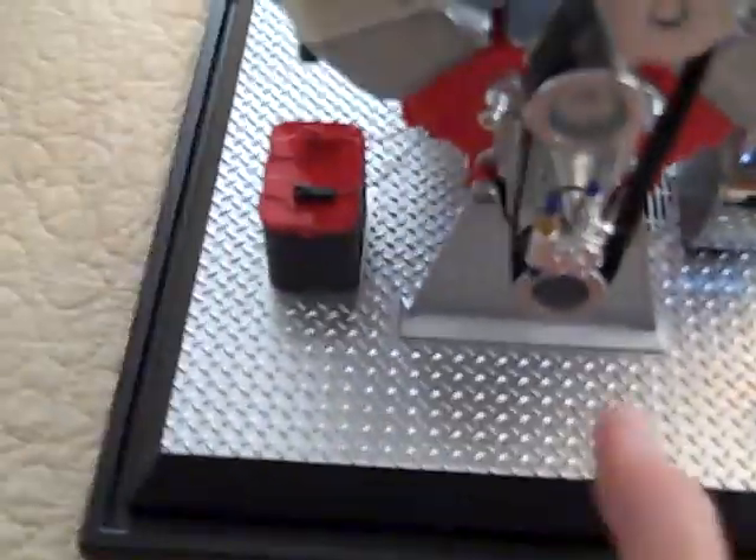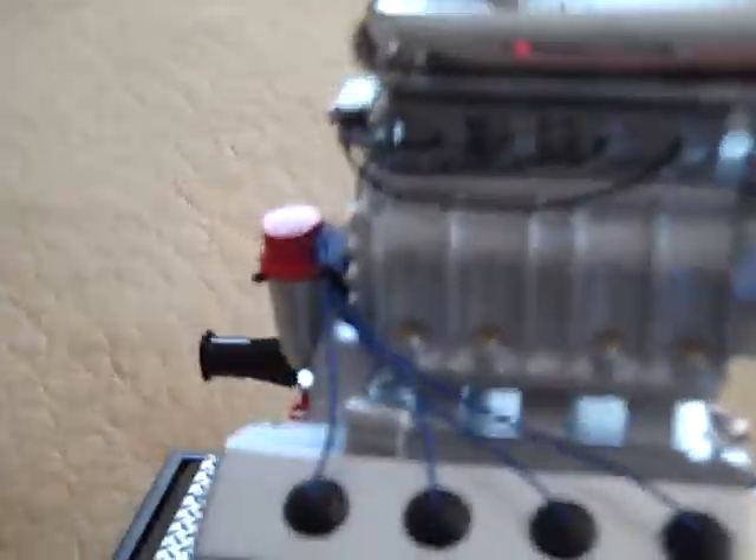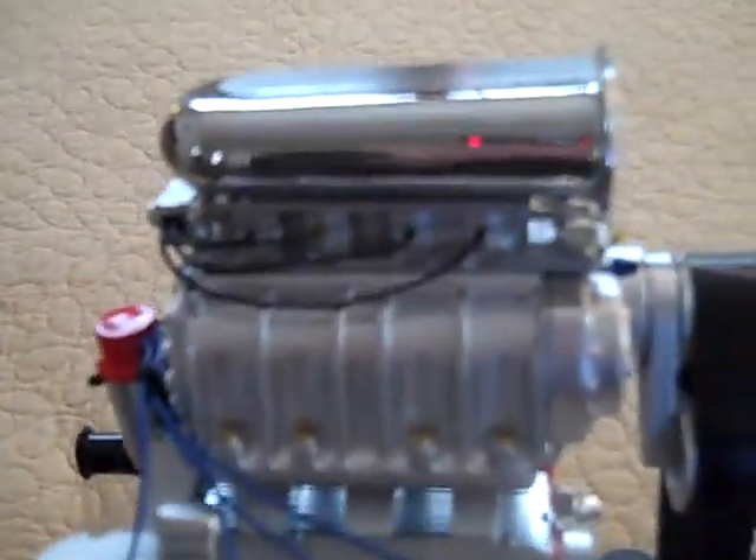You've got a Hemi racing engine, 1.6 scale. Once I slap some batteries in, I'll crank her up for ya. But for those enthusiasts who like Mopars, this is something I think you'd dig.